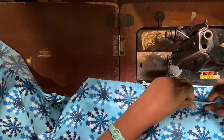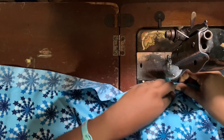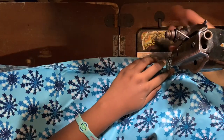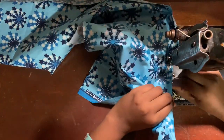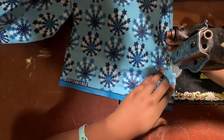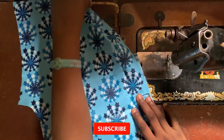On this side here we are going to stitch it again — top stitching. This is what we do. This is the pocket.